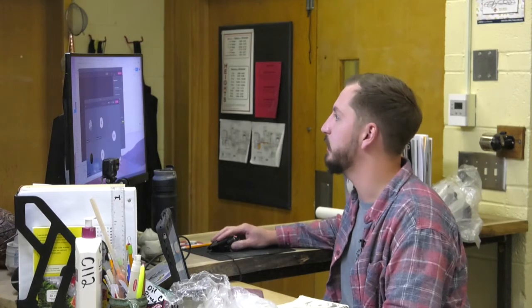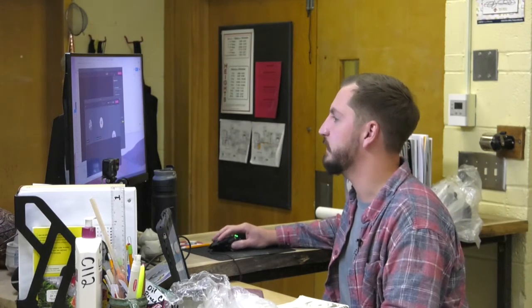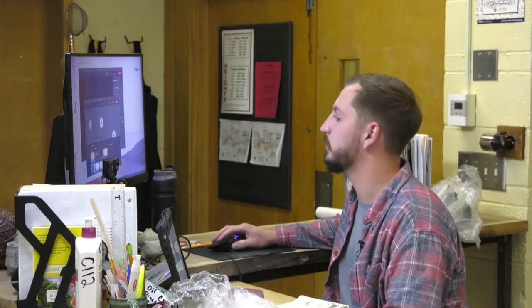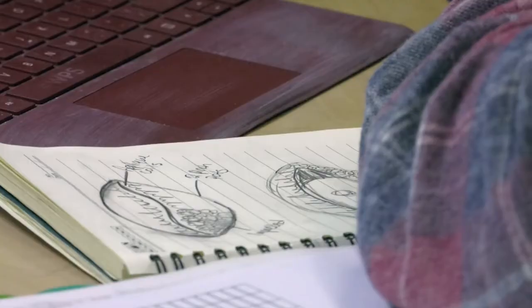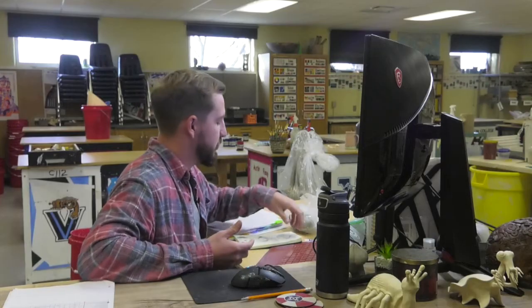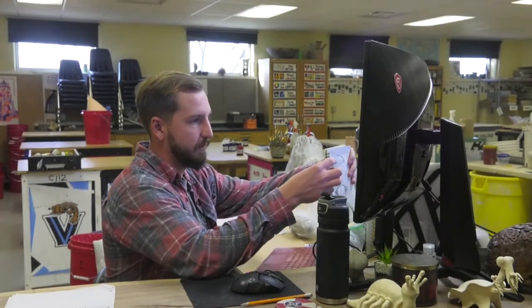I'm going to go ahead and share my screen so we can look at the outline of this project one more time. I'm teaching intro classes as well as advanced classes — ceramics two, three, and four. Normally students join our meeting and we go over projects, work together, do demonstrations, share journals, share pictures of each other's work, and problem-solve.